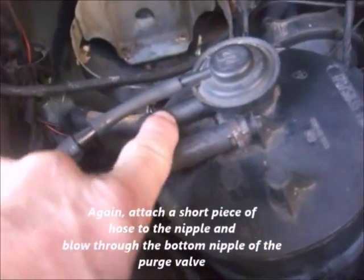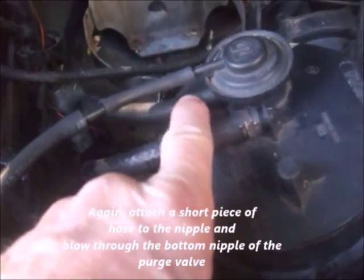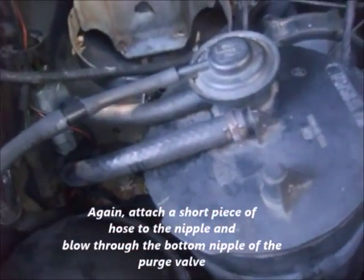While it's holding that vacuum, remove the bottom hose again and try to blow through it — you should be able to blow through it very easily. A problem with this canister can cause a rough or unstable idle. This is according to factory service manual 62-84.